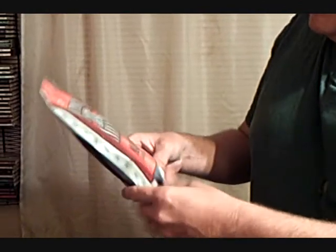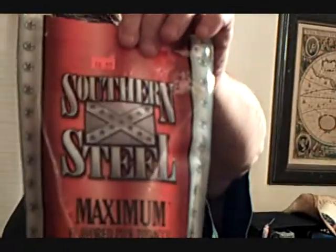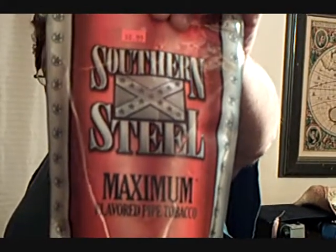Southern Steel — it's six ounces for seven dollars, and mixed with it is one pack of Bugler. Let's get a little close-up of that. Just kind of let's get this Southern Steel.